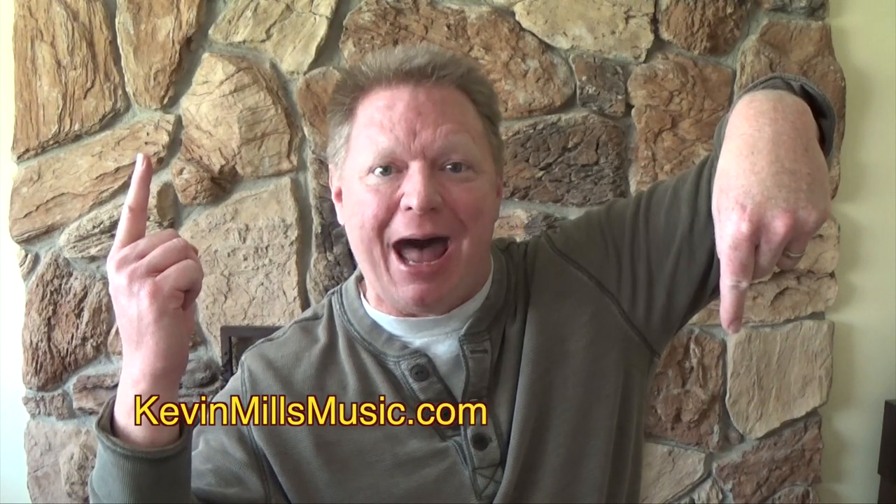So there you have it. Keeping up with all the new drumstick models on the market is pretty daunting — it's like trying to unravel a cable knit sweater that someone keeps knitting and knitting. I hope you enjoyed that, I hope you'll subscribe, and we'll catch you next time at KevinMillsMusic.com.